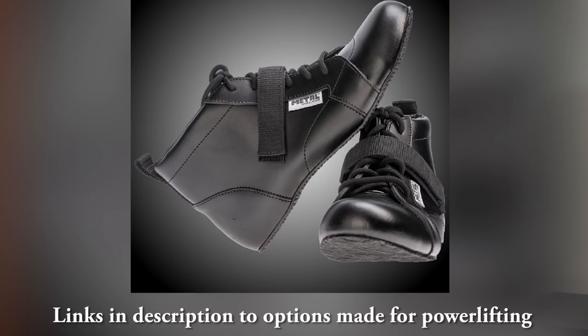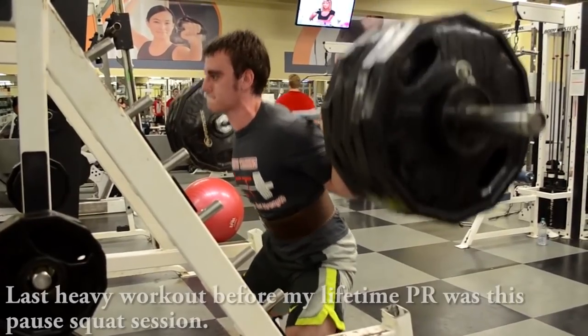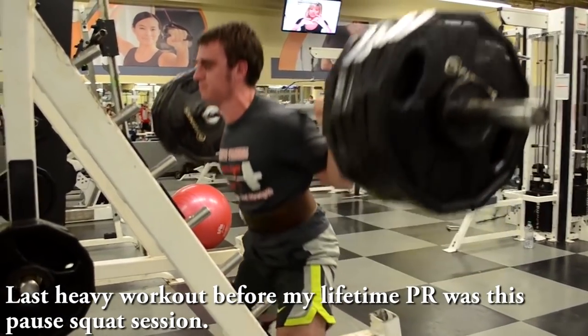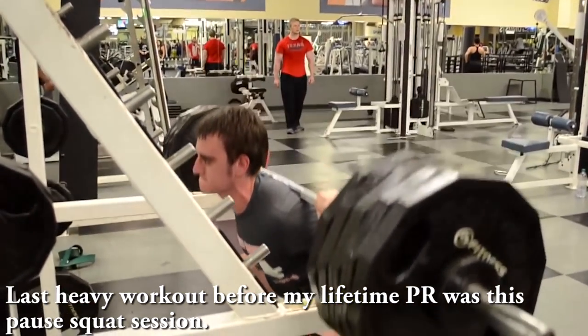Also, for many people switching to flat shoes can help them cut depth a little bit higher. Lastly, I strongly advise that you involve pause squats into your training — I'll include a link in the description to a video on pause squat technique. The main point is to stay tight in that bottom position, don't relax at all, stay tight exactly just below parallel, so you get used to stopping yourself in that position and it forces you to be more controlled in your descent.